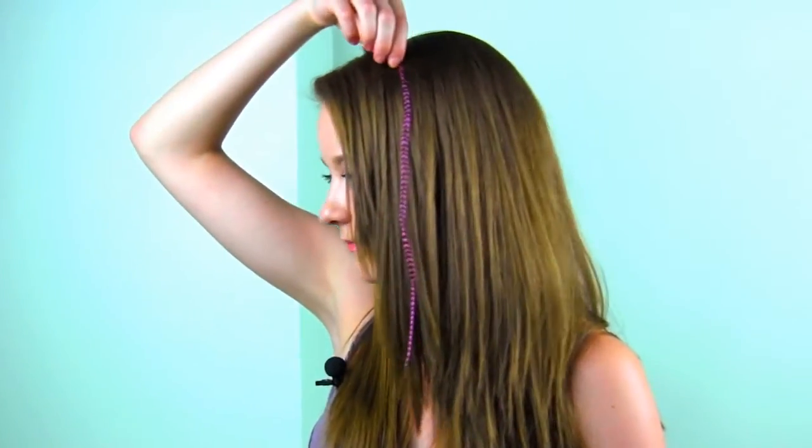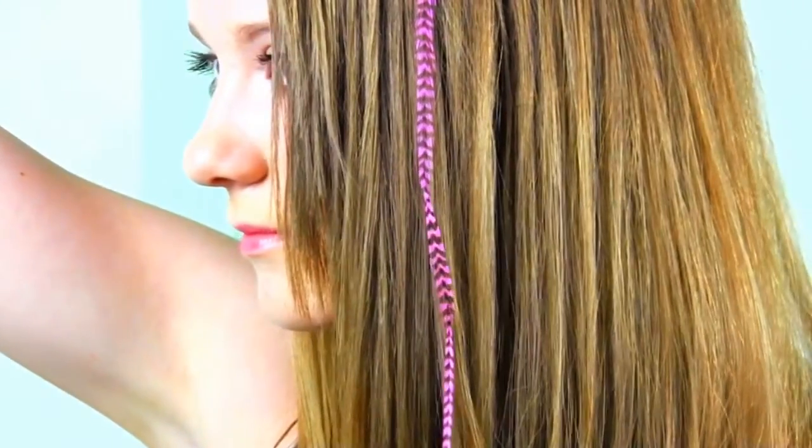Next thing you're going to need is your hook tool. It has a little latch — it's open right now, and now it's closed. Next you're going to need your pliers, which you can get at Walmart for a couple dollars. And of course you're going to need your feathers. The feather I'm using today is a pink grizzly feather.